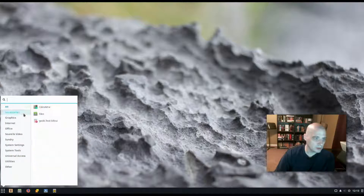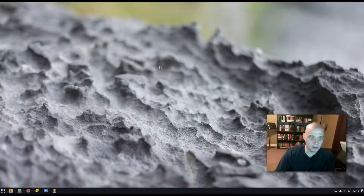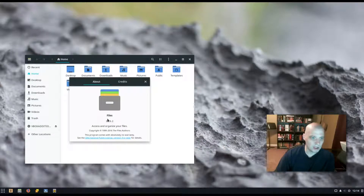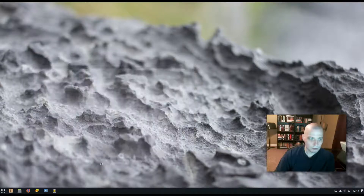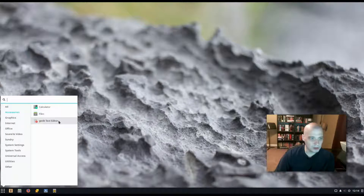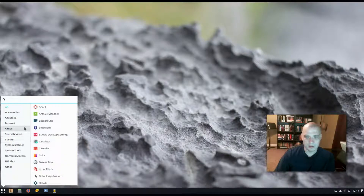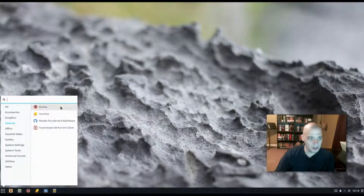Now I'll go through the menu in the Budgie desktop environment and show the programs installed by default. Under Accessories: a calculator and a file manager — it's using Nautilus, the standard GNOME file manager, which is a really nice one. Also under Accessories: gedit, the standard GNOME text editor. Budgie is based on GNOME, so they use a lot of GNOME utilities. Under Graphics: LibreOffice Draw. Internet: Firefox is the default browser, HexChat is the IRC client, Thunderbird is the mail client, and Transmission is the BitTorrent client.